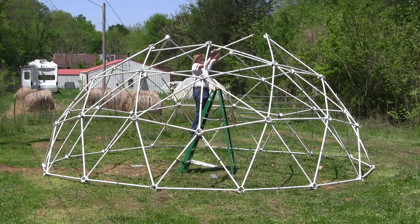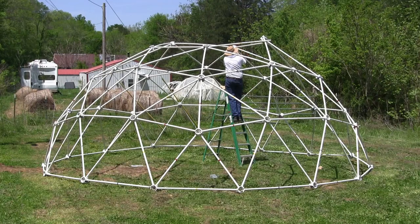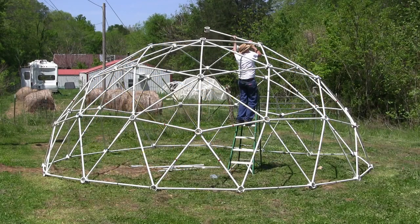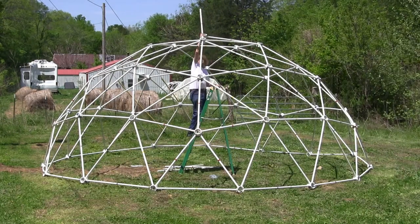Finish the top of the third tier with five yellow B struts. Complete the dome with a red hub and five red struts.